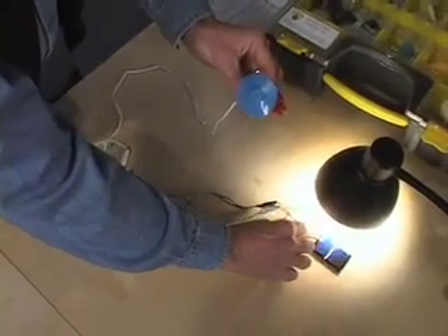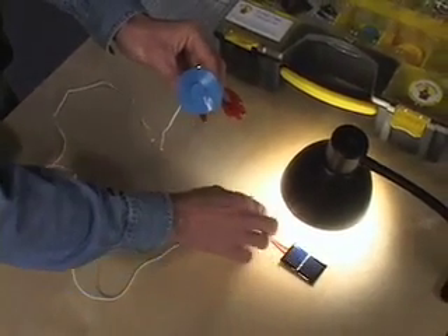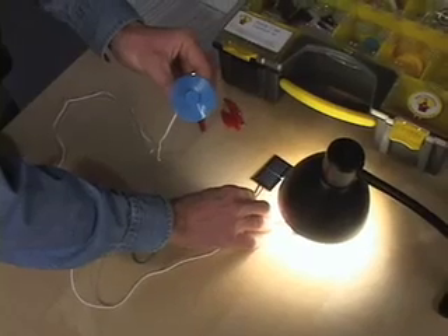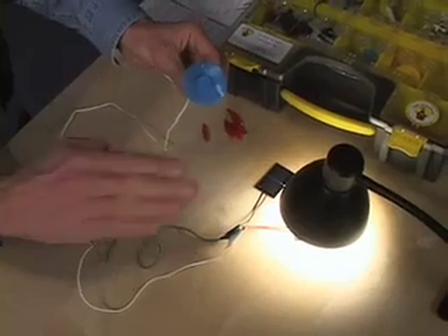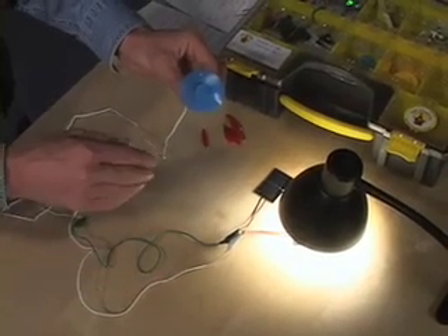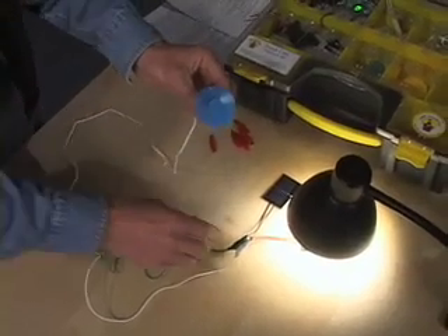Watch what would happen if we take one of the cells out from under the light. See how it didn't affect the spinning motor? That's because there are parallel paths. In series, the electricity had to go through each source before it went to the motor, so if you stopped one, the whole thing stopped. With parallel, there are two pathways.